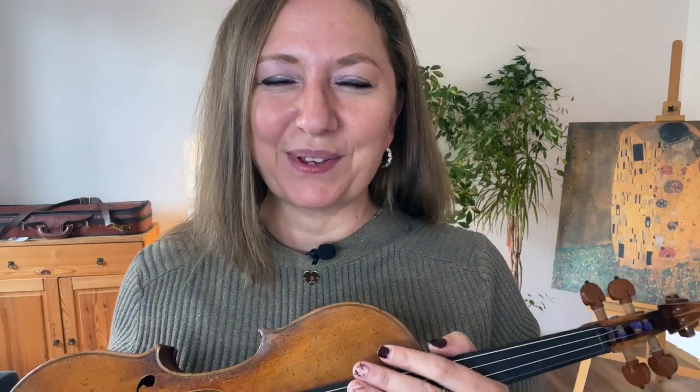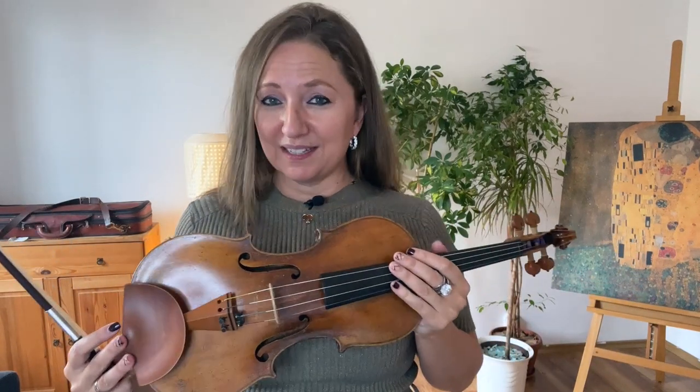Are you hitting other strings while you play the violin and you're super annoyed? In this video I'll discover how not to hit other strings and how to practice so you don't hit other strings.